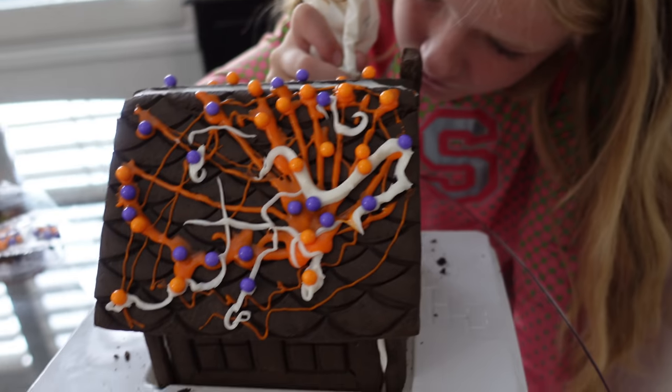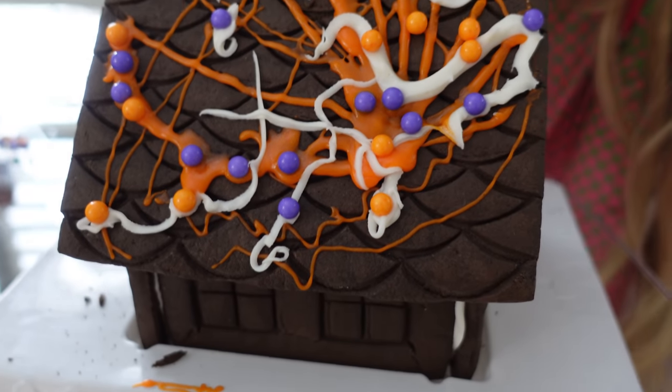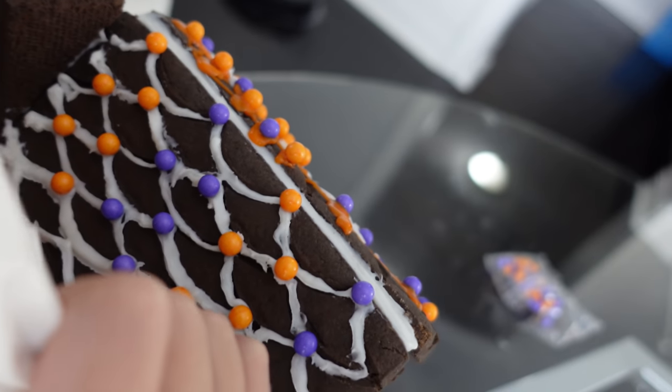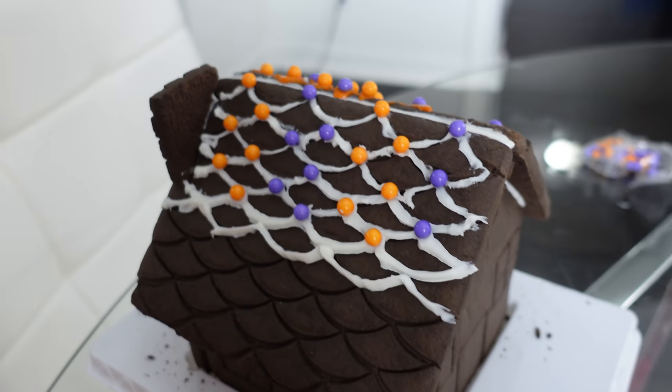All right guys, I'm waiting for my turn with the icing, but let me show you what we've done right now. I finished the colorful roof. And Trinity, what are you working on? The roof — she's also working on the roof. Let's see it! Got some really colorful candies on there.